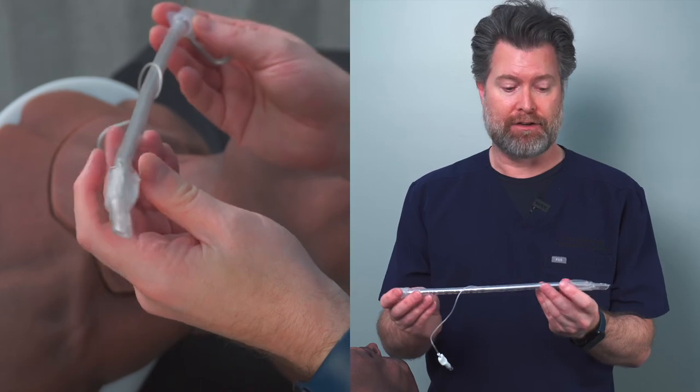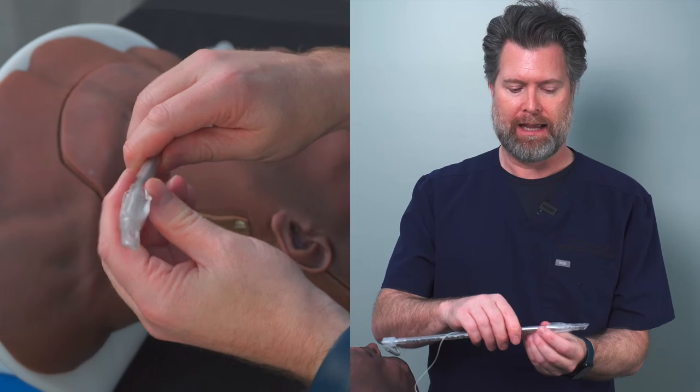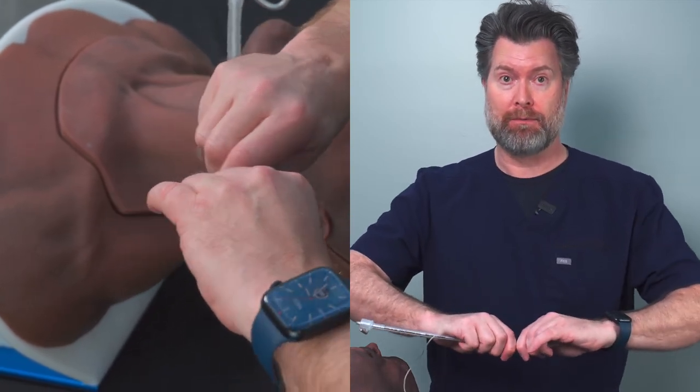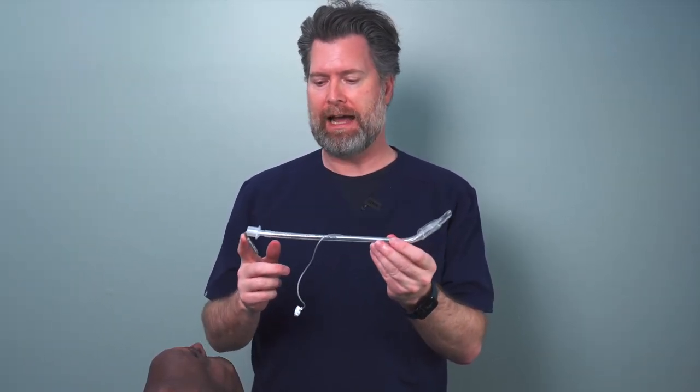Once you have that done, you're going to move to the part of the stylet just into the cuff, and right at the start of the cuff you're going to bend it away from you 30 degrees. That's the shape I want you to get — what we call the straight-to-cuff format, where it's straight all the way until it gets to the proximal end of the cuff, and then it goes 30 degrees in this hockey-stick shape. Go ahead and practice that, and then we're going to move on to how you use this to intubate.